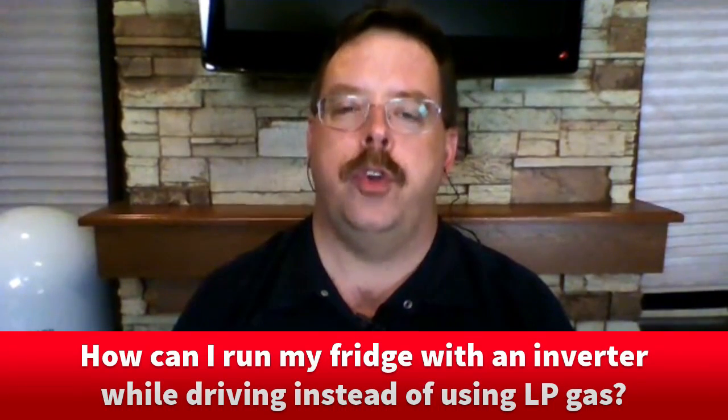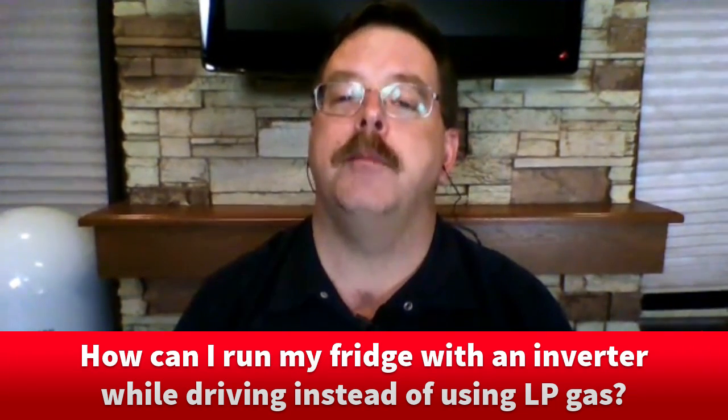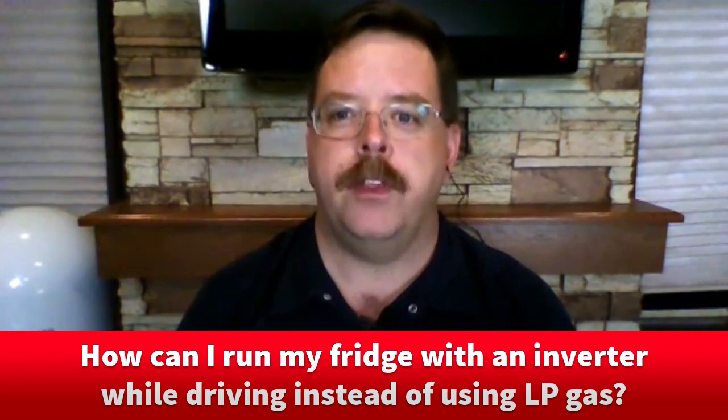Hi, and welcome to Ask the RV Expert. I'm Chris Doherty, Technical Editor for RVTravel.com, and I'm joined by Rob Heckenass, Program Manager for Xantrex. Thanks for joining us. I've got a question here from Lisa who writes asking: what do I have to do to run my refrigerator on an inverter so I don't have to have the LP gas on in my trailer while I'm driving? What do you think, Rob?